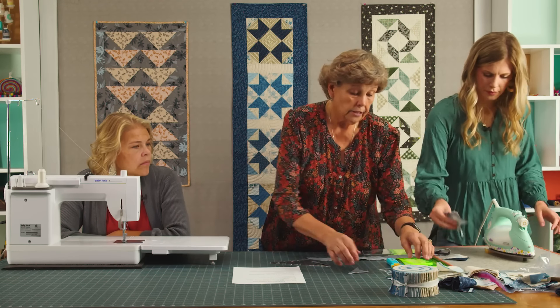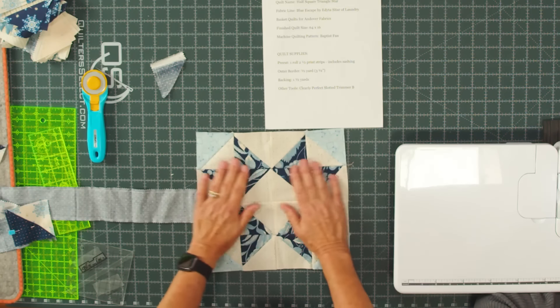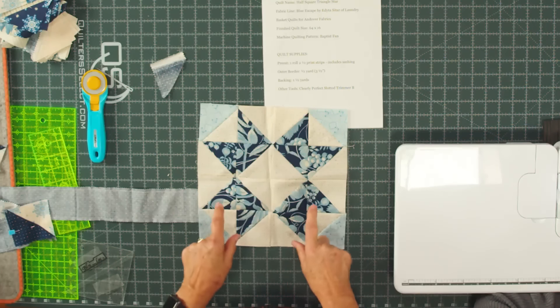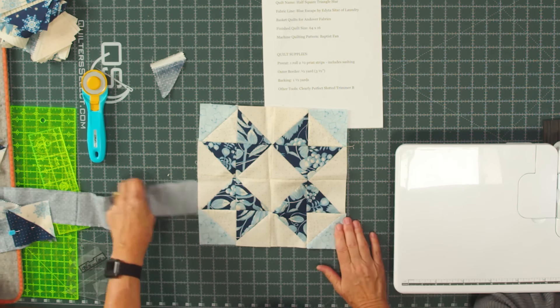You just keep flipping them over like this. I made the little stars, which were very fun and very quick and easy. I have a little block here. I kept my star one color, which requires 12 of my half square triangles.